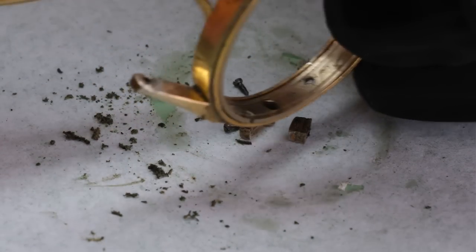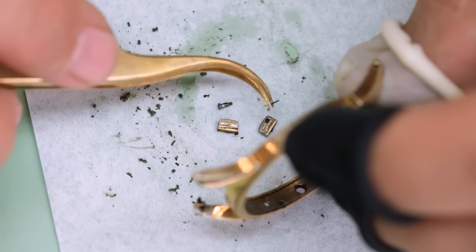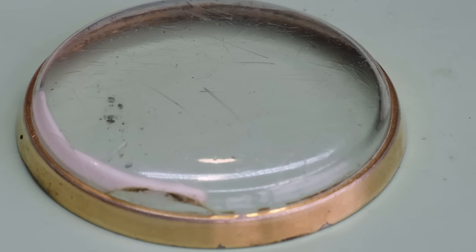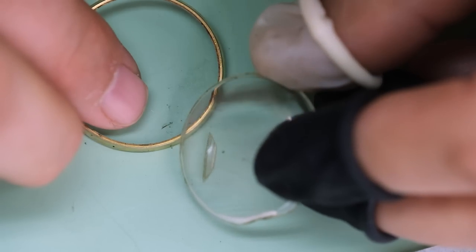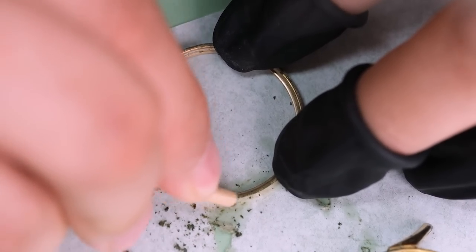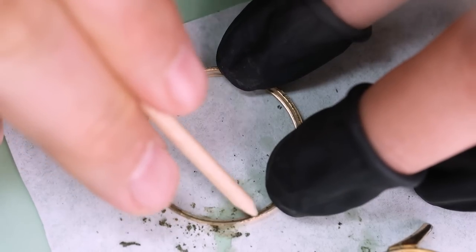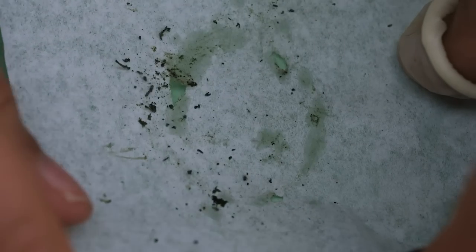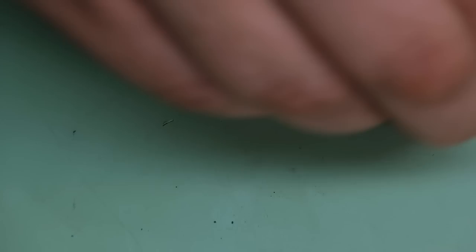Lately my wife has really been into the whole composting thing and this really makes me feel part of that. The crystal is pretty badly damaged — there's even a hole or a loose piece, but luckily that has not really damaged the dial too much. Finding a new crystal is not a big problem.